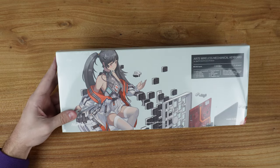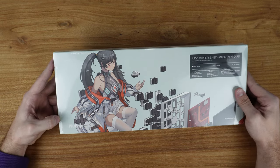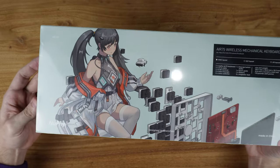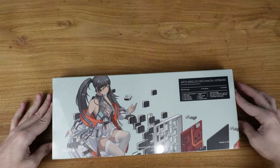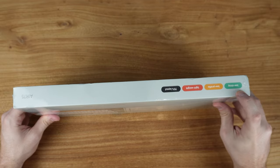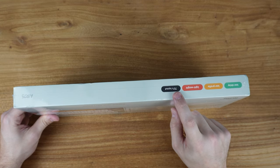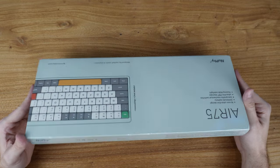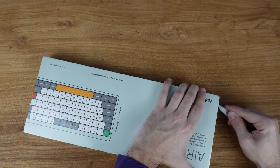Check that out. Pretty similar to the Halo 75, it's got some neat Japanese-inspired artwork on there. Going around the box, you can see it is low profile, low delay, lightweight, 75% layout. Box overall, pretty simple, straight from Newfie. Let's get into the rest and see how she looks.